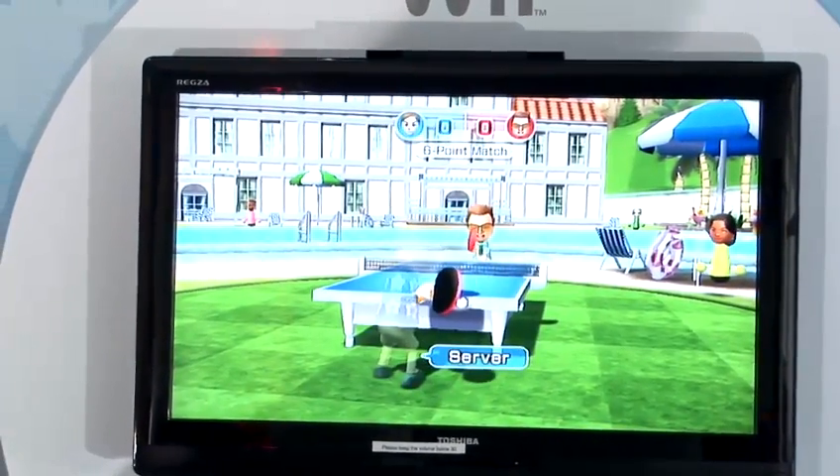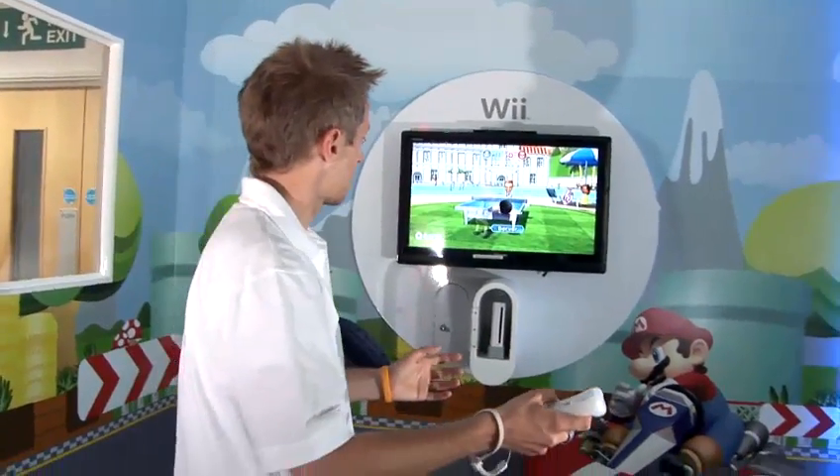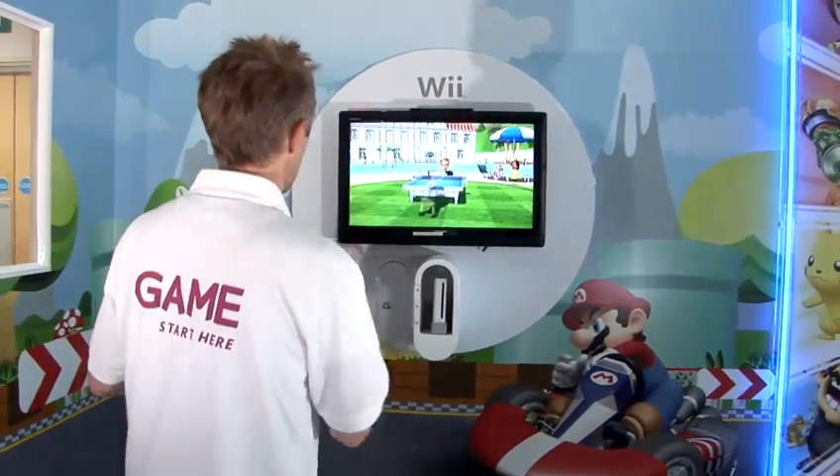As you can see with my movement, the player moves left or right so I can serve forehand or backhand. I'll stay with the forehand — throw the ball up and here we go.